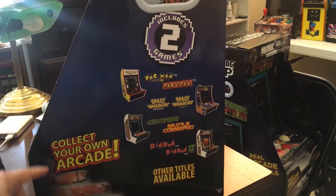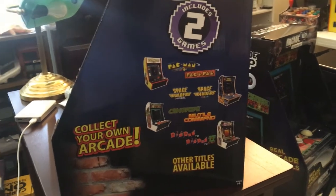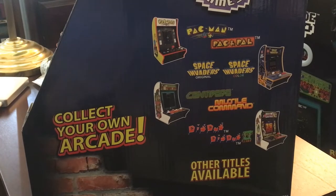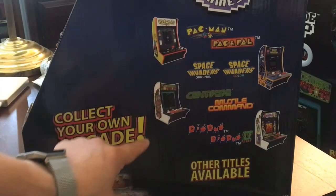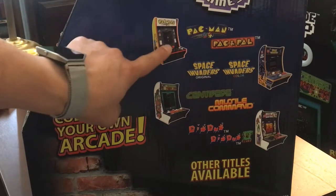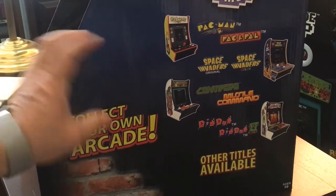The Dig Dug came with Dig Dug 1 and 2. As you can see, it comes with Dig Dug 2, and the Centipede comes with Centipede and Missile Command, so I got that one too. I like the design on these two cabs. I like Batman and Galaga, but those two are sold out. This one and the Galaga sold out, but this one is still at Best Buy.